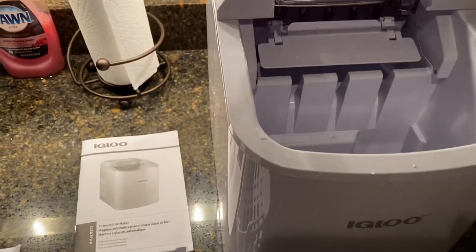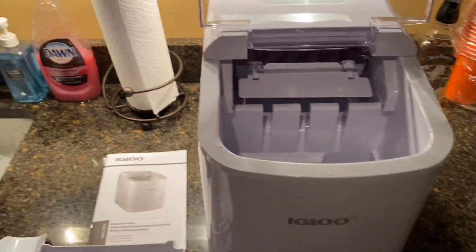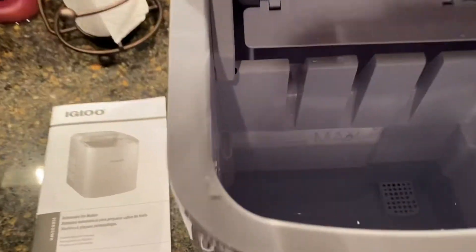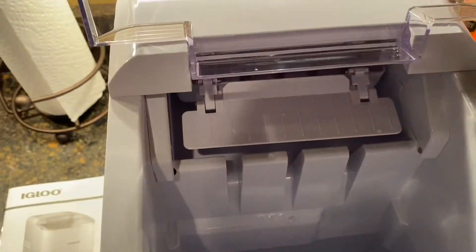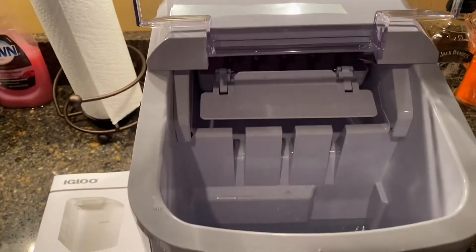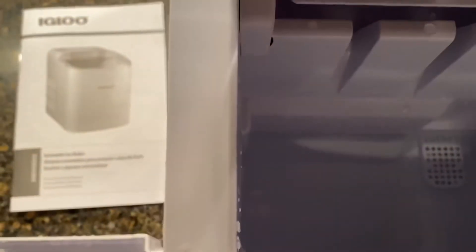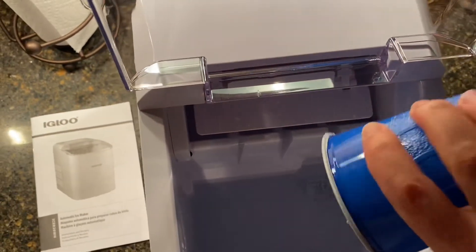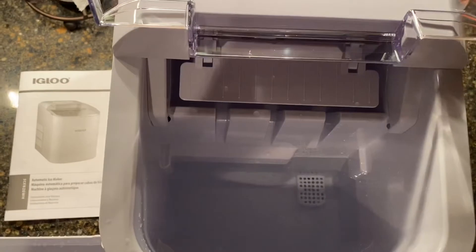Got it here in my workout room. Just cleaned it with a little bit of Dawn — wiped the inside out and now putting some water in it. It wasn't exactly obvious where you put the water in; they don't really tell you, but there is a drain down at the bottom. I'm just going to go ahead and put some more water in there. You can see the maximum fill line.